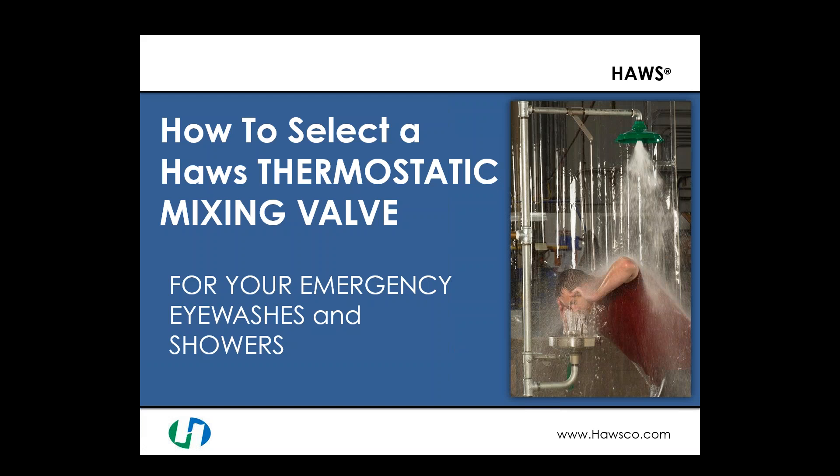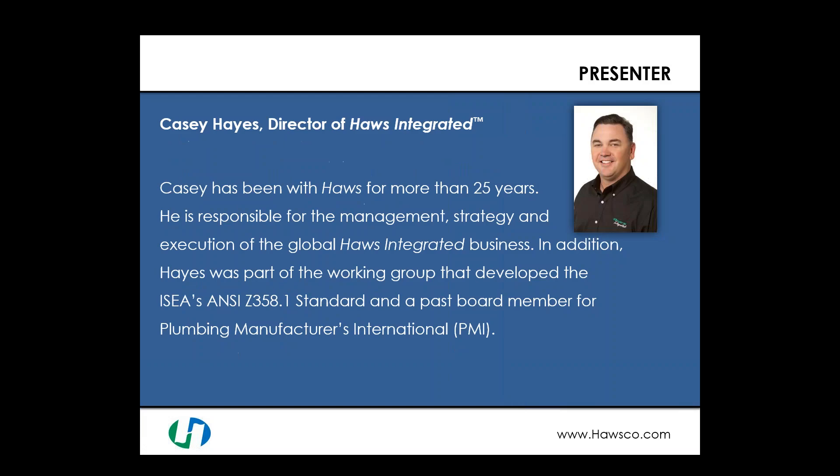Welcome to 'How to Select a Haas Thermostatic Mixing Valve for your emergency eyewash and shower equipment.' I am Casey Hayes, Director of Haas Integrated. Haas Integrated is a division of Haas Corporation primarily focused on the delivery of tepid water for safety showers and eyewashes.